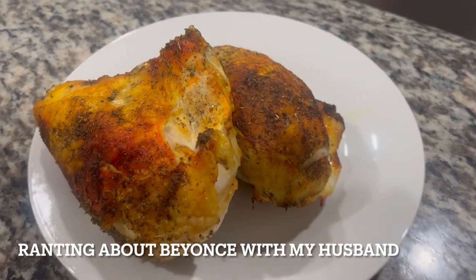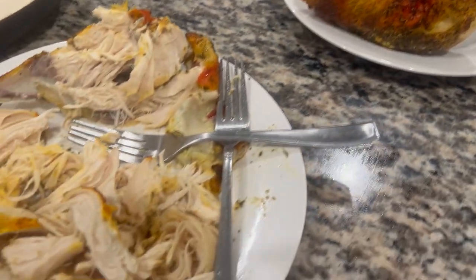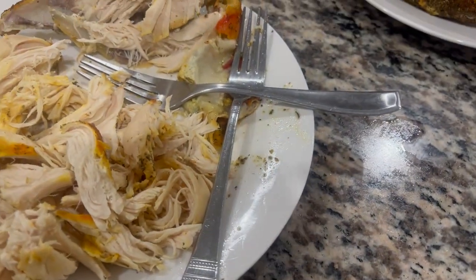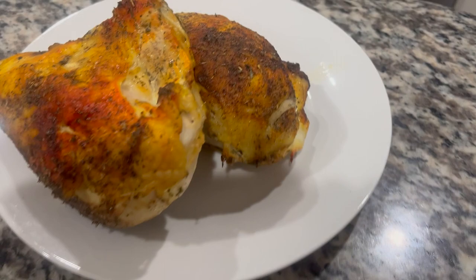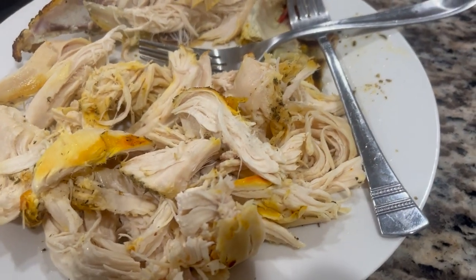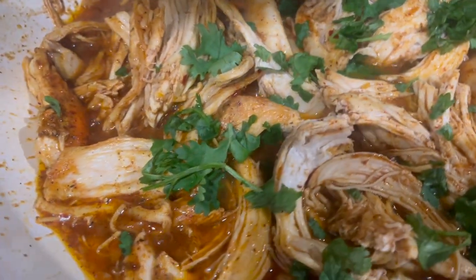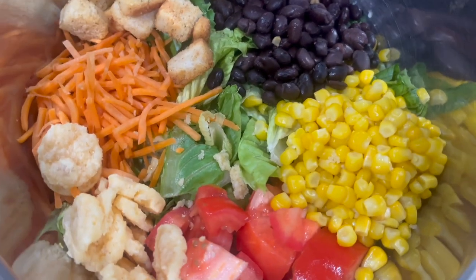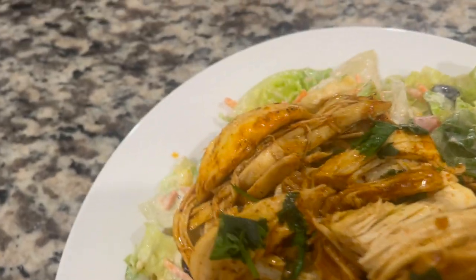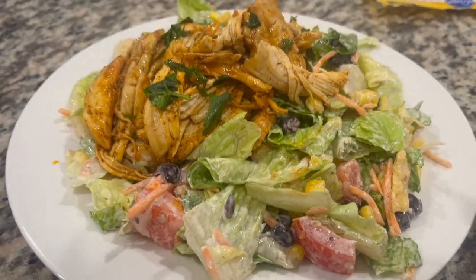Beyoncé is making bank. I have classmates from Longview who went to her concert here in Houston. Those tickets are off the chain. Then you've got people going to the concert more than once — that's crazy to me. What the heck? Beyoncé is making work. Beyoncé is making a dream.